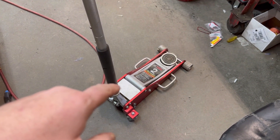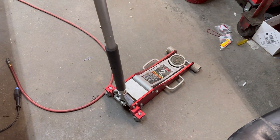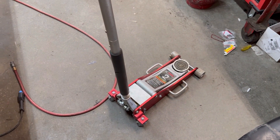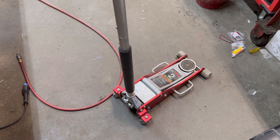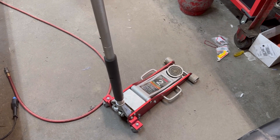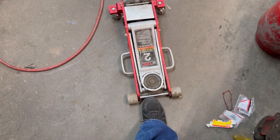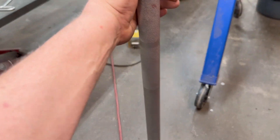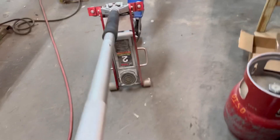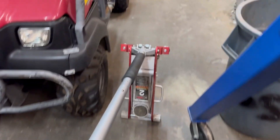I'll show you a little cool shop trick you can do with your jacks. If you've ever pulled one across the floor on rough concrete, it's really super hard to maneuver — these are really bad about getting stuck on even a zip tie. Check this out: face the jack towards you, put your foot on it, grab the handle, pull back — and you can put it anywhere you want. So easy.